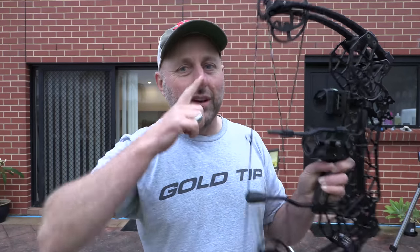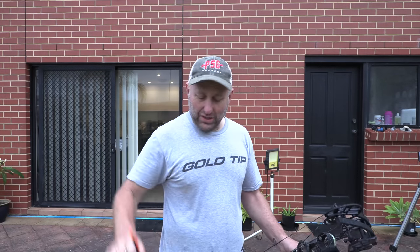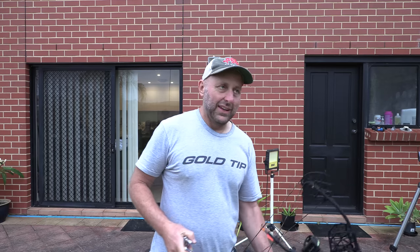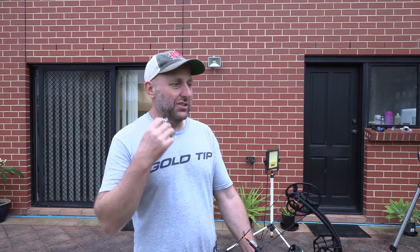That shot was with the Victory VAP 350, 140-grain point, 390 grains total, getting 262 fps. The bow feels too short for me. My release is at the back of my neck, but I normally have the string touching my nose and touching my face. My nose is not big enough with this bow — I feel like I want to draw it back further, but I can't because the angle's too acute. It's a very weird bow to shoot and get the feel of.